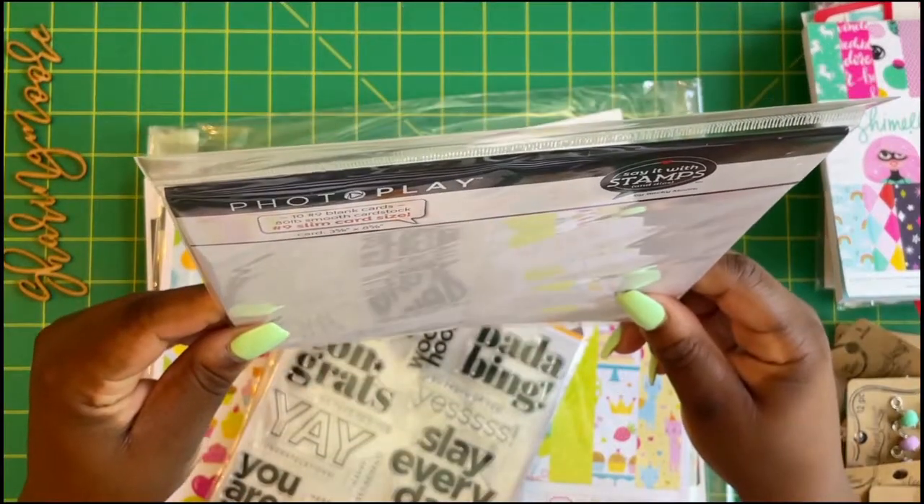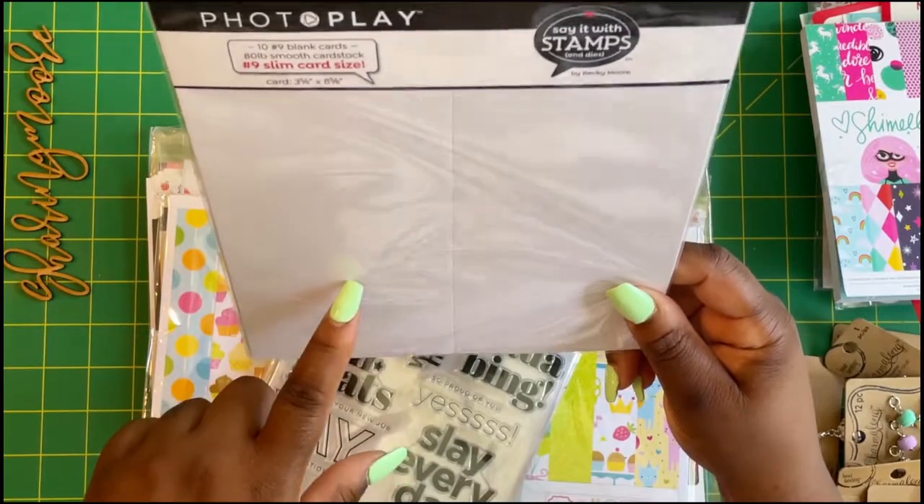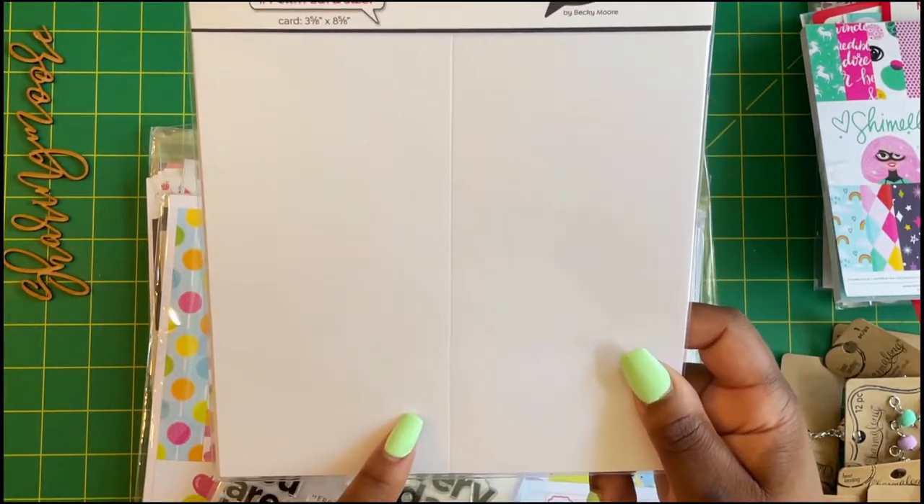I got some of these — number nine — there are 10 in here, and these are the mini slimline card bases by Photoplay.